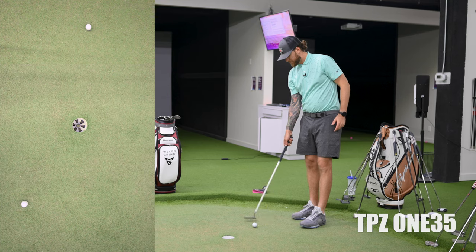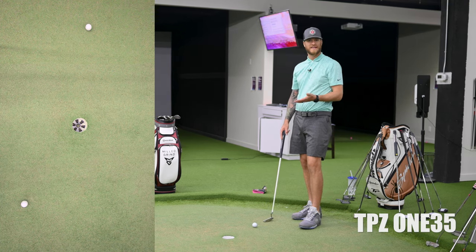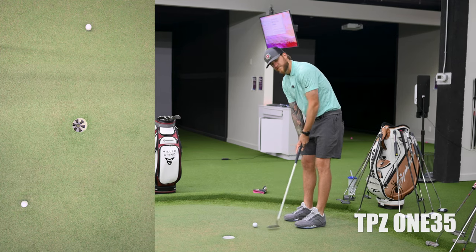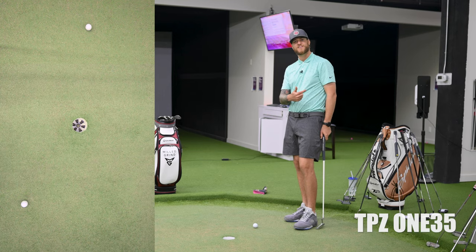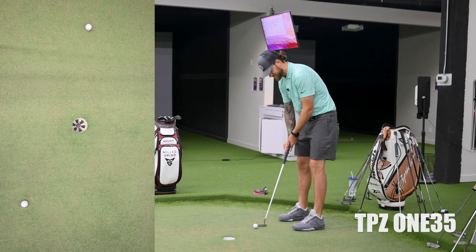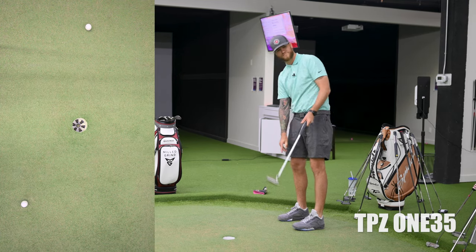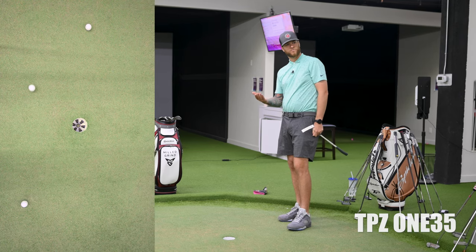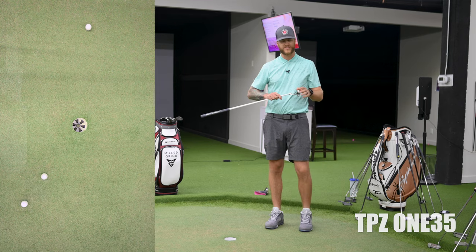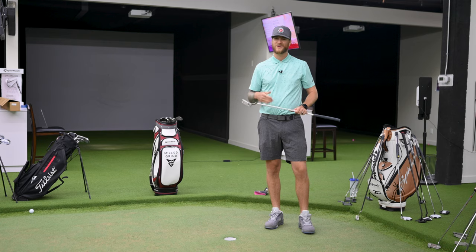Putting is so personal, right? You could use a blade or a mallet — there are so many differences in putting already. And just rolling those first two putts, I think I prefer the feel of the 105. Let's give it one more roll just to be certain. Yeah, that one's rolling pretty good — it was closer to the hole. Overall in terms of softness and feel, I really prefer the feel of the 105, which is so interesting.